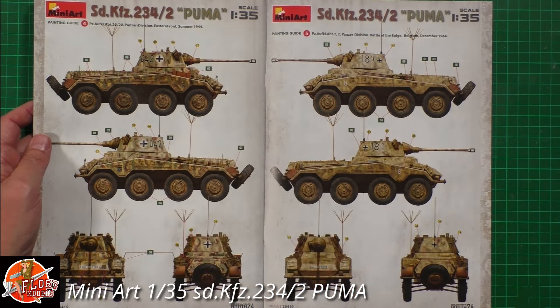Looking at sprue C — lots of detail throughout, mirroring left and right. We've got an MG, either a 32 or 42, down in there, more stowage equipment. Really small parts but beautifully molded with no flash around any of them. There's a seat, a shovel, headlights, and various tools. Looking very nice. We've got two of sprue C.